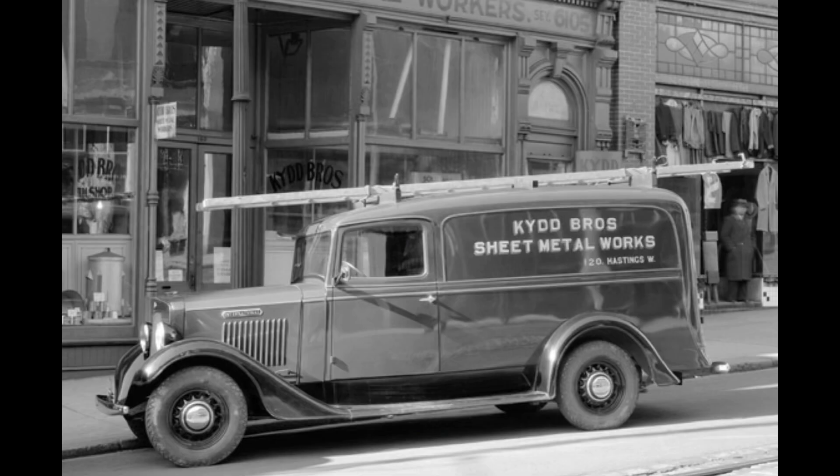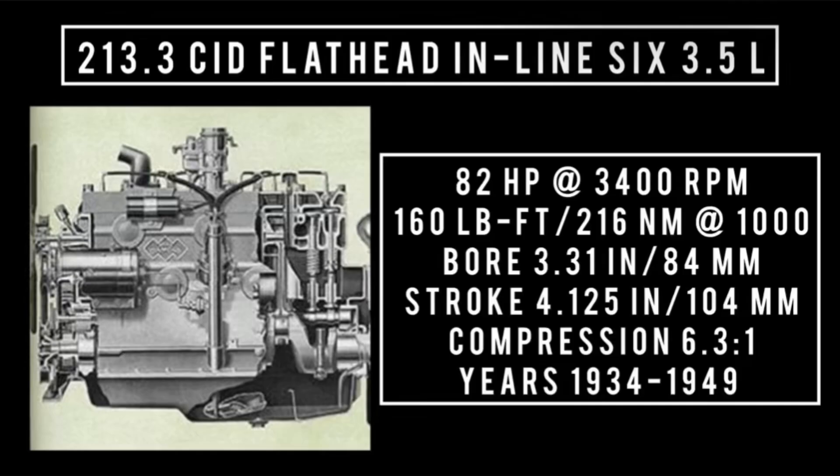Moving on to the middle option — bore was increased to 213.3 cubic inch displacement. It goes by the name 213 HD or 214 Green Diamond flathead inline 6, 3.5 liters. It's good for 85 horsepower at 3,400 rpm, 160 pound-feet (216 Newton-meters) around 1,100 rpm, with a bore of 3.31 inches and a stroke of 4.125 inches. Compression is 6.3 to 1. Years this engine was used: 1934 through 1949, found in everything previously mentioned.